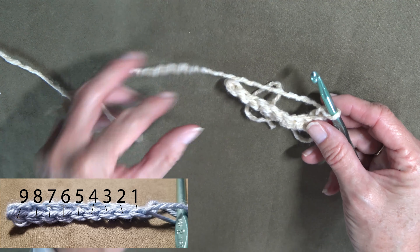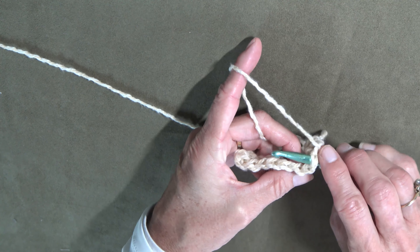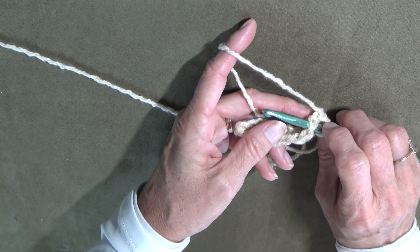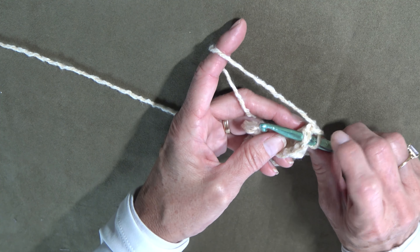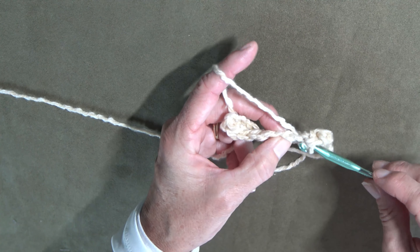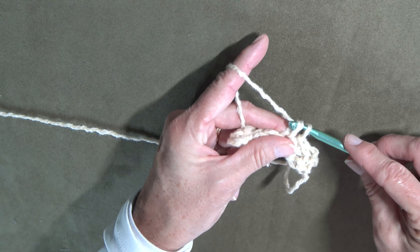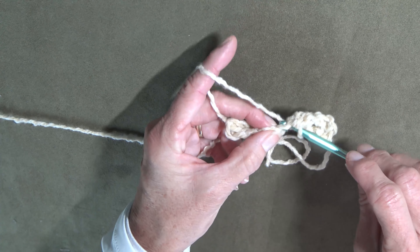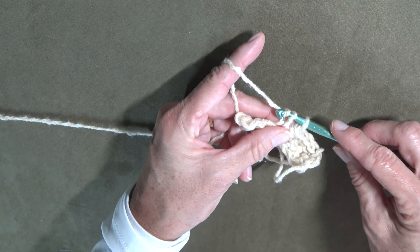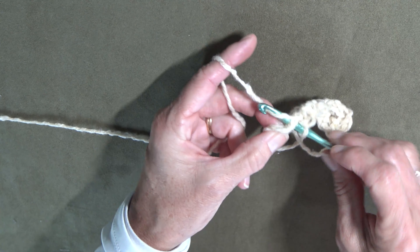So if your pattern says, 'now do another row, chain one,' you know how to chain — there's a chain — and turn your project. So I've now turned it; the project is going to my left. This time I'm going to stick the hook through both chains on that row. There might be a time where it says put it through one loop to create a different effect, but for basic instruction today we're going to go through both and continue with single crochet.